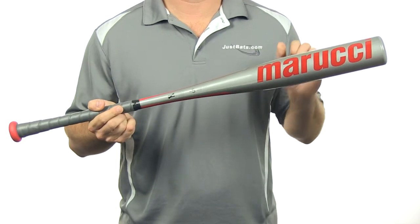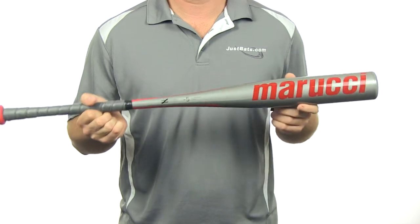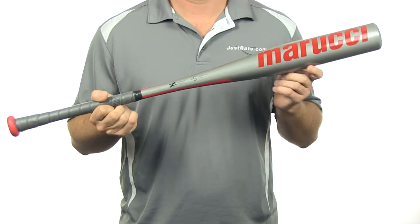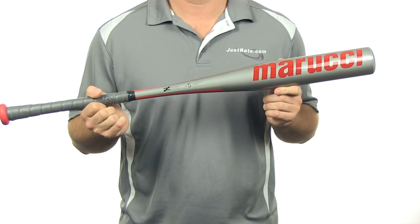Features a 2 and 5 inch barrel diameter and has the AZ3000 alloy, which is very durable and has a very balanced feel. Features a USSSA stamp, comes with a full 12-month manufacturer's warranty, and has free shipping.